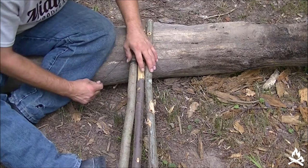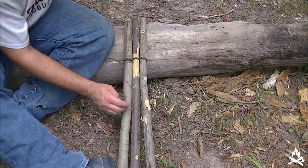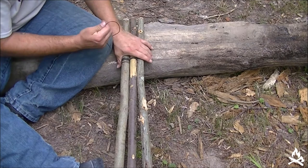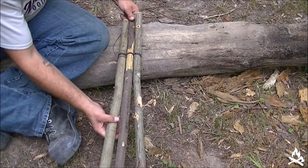There's one half hitch... there's two, and that gives us our tripod.